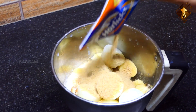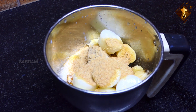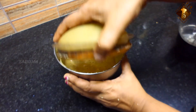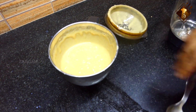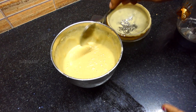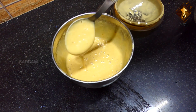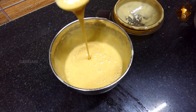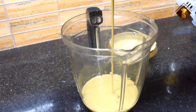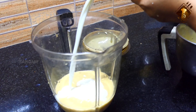Let's make a shake with Horlicks. Let's make a nice jar and mix it. I put contents in the jar and add it in.